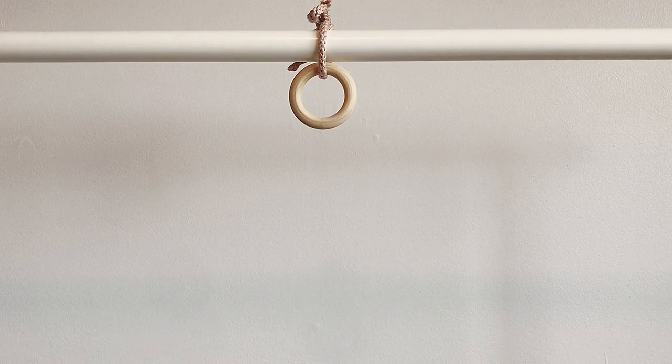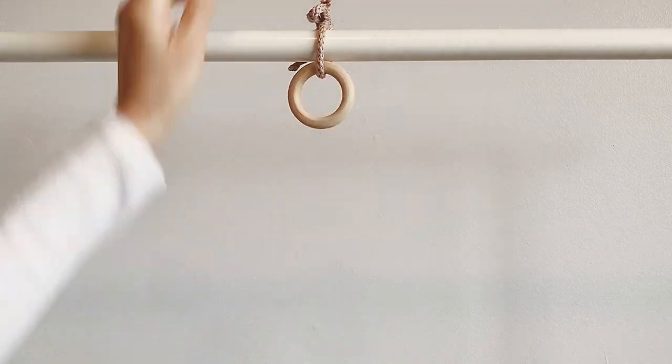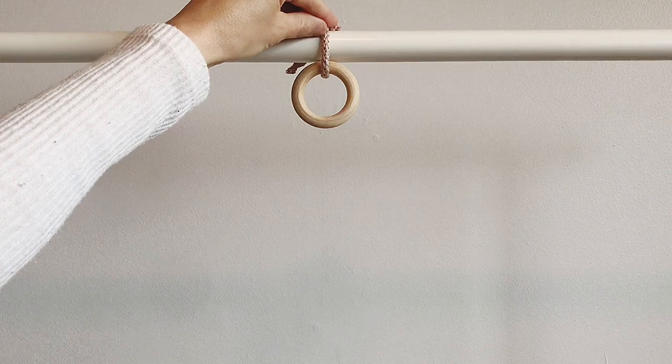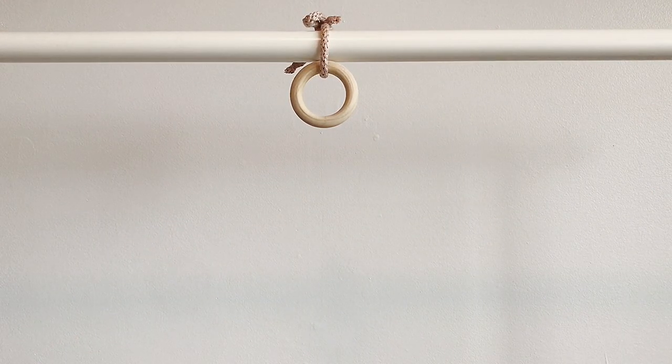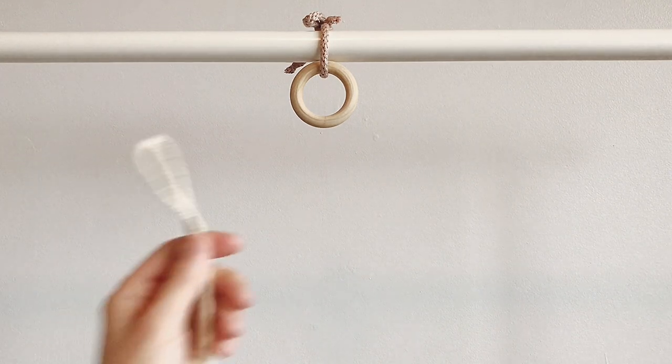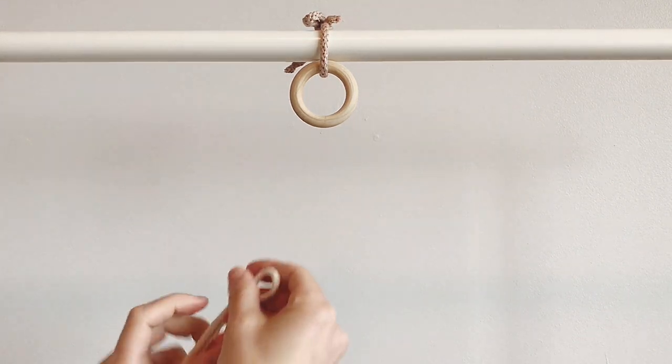Hi guys, so today we're going to make the spiral plant hanger. To start, I'm just using this wooden ring and I've tied it right onto my clothing rack so it doesn't move around as much and it makes it a little bit easier to film. I'm going to take my first of my eight cords.